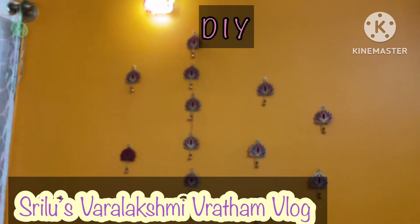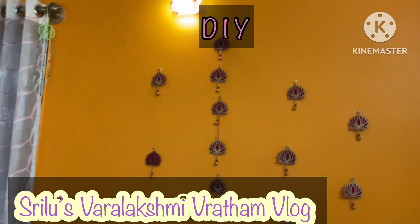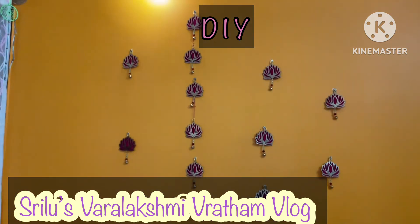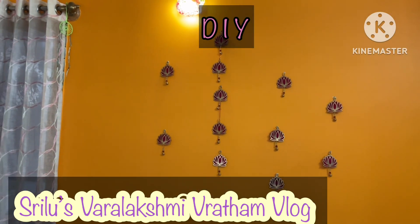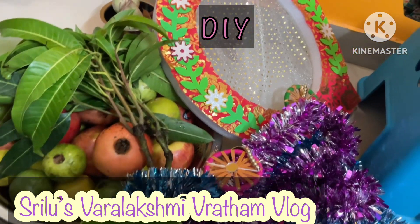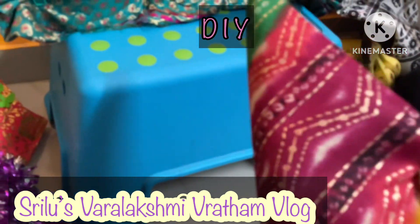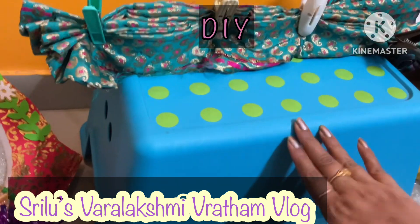Hi, namaste! Welcome back. This is a Varalakshmi Vratam vlog. Today I will share the material details. If you need them, please comment in the comment section. Today's vlog is separate - I will upload a video. So after this, 3 days before Varalakshmi Vratam, this is the preparation I did so that the next day I can relax and be free with the prasadal.